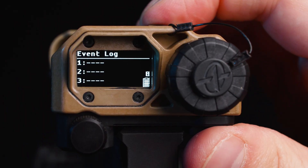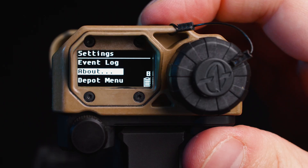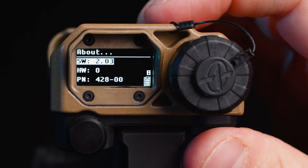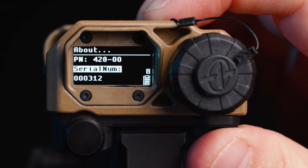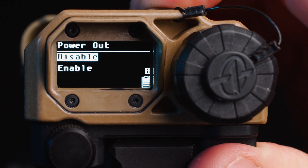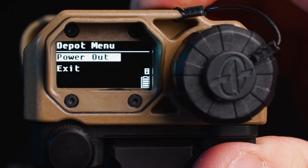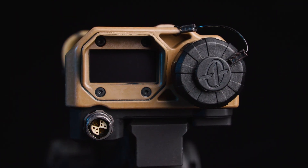The event log menu feature is going to record any system errors that might happen during the deployment of the MRF XE. The about menu option is going to contain information related to the serial number of the unit as well as the current revision of firmware that the unit is running. The depot menu is the last selectable menu feature in the function menu. The depot menu is going to allow you to enable or disable 3.3 volts of power out of the remote port to integrated devices and will be used for future upgrades.